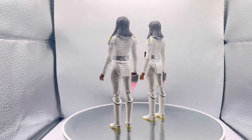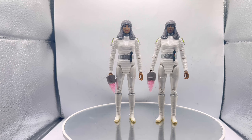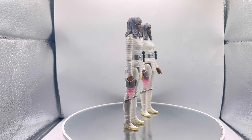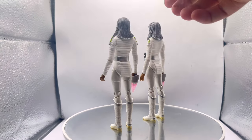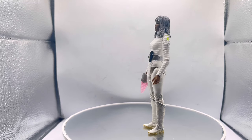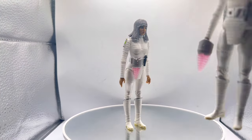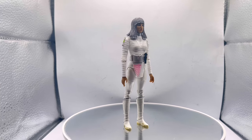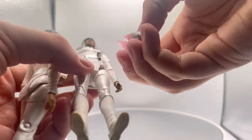One little thing to note is that the boots don't have articulation — it's one solid piece for the boots and the calf, which makes sense because the figure already has so much articulation. You can also clip the gun onto the belt, which is a nice little bonus to have, though it's quite nice just having the gun in their hands too.